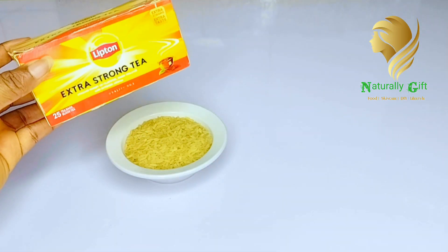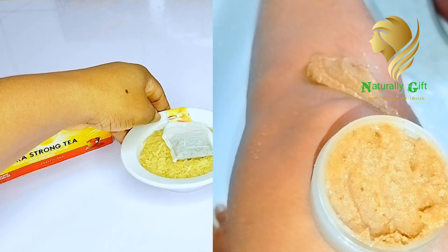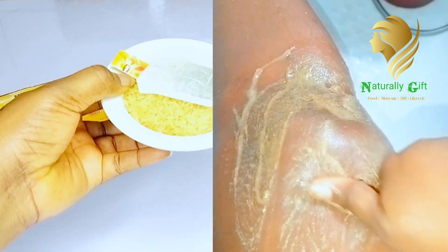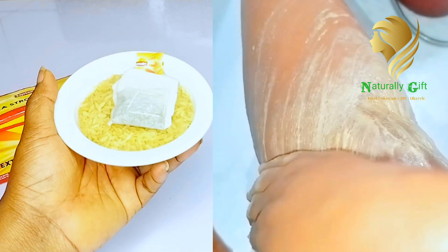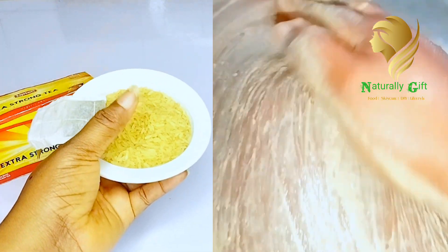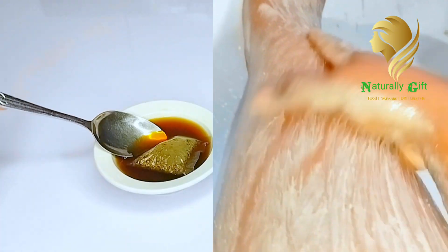Why are you still bleaching your skin with chemical-infused products? Are you not scared of cancer? With the high rate of cancer now, you're still using chemicals on your skin — when rice can get the job done. Ordinary rice can get the job done. You don't have to bleach your skin with chemicals. There are so many side effects that come with using chemicals on your skin.